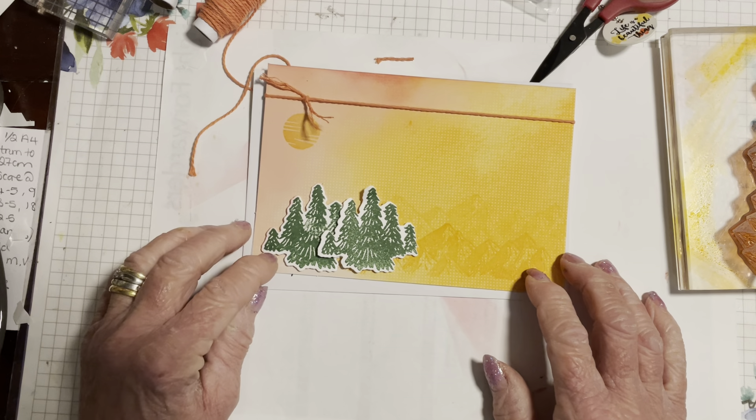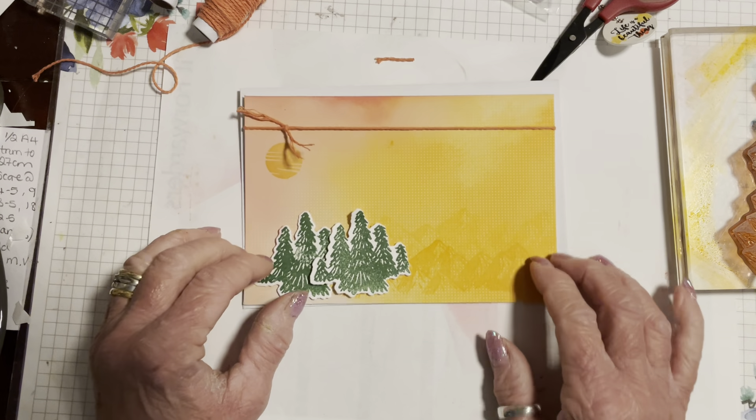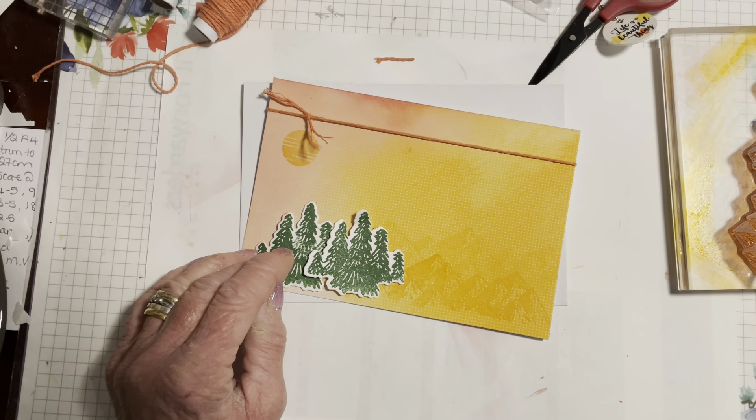And there's a very quick and simple card — we've added a little stamping and some twine, and it goes into one of these really nice star-printed envelopes. You could always stamp some mountains on the envelope too if you wanted. I think we just came in under fifteen minutes for that. That's it for now — I'll be back soon with more stamping. Thanks for watching, happy stamping!